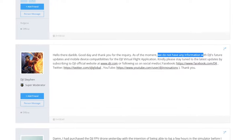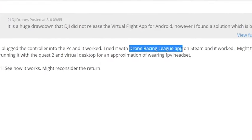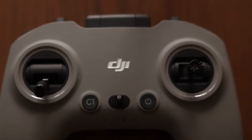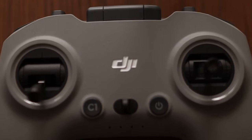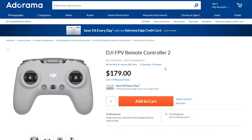After looking through DJI's forums, we found users talking about FPV simulators on Steam that work with the new V2 FPV remote. You can buy the new FPV remote separately from DJI.com for $200, and there are other vendors that have it at $180, so we'll put links in the description below.